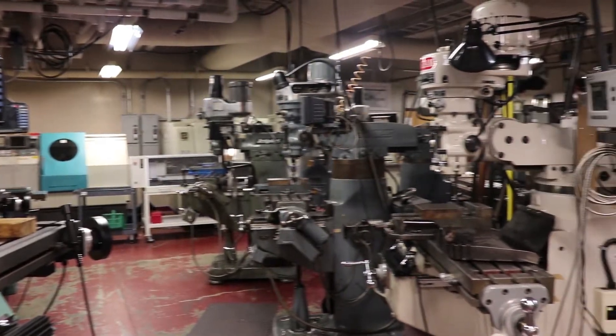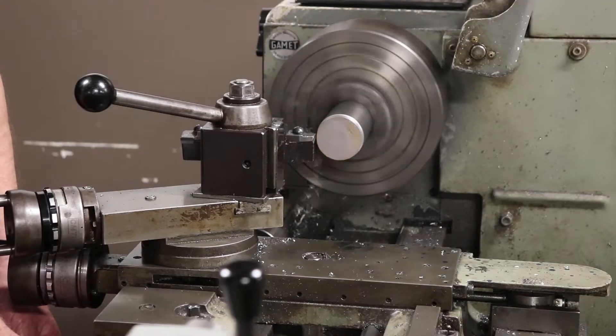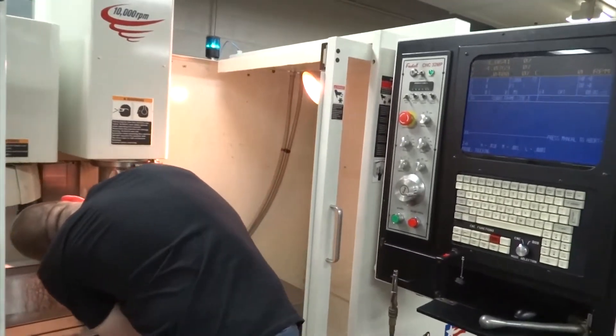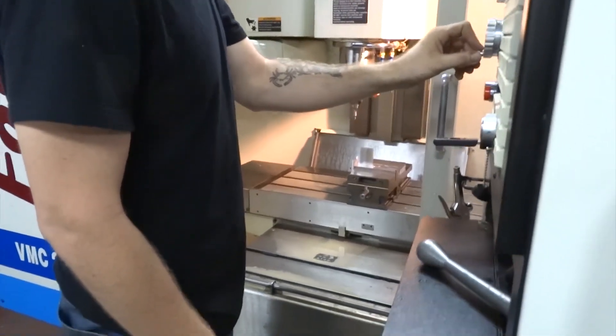They need to know how to cut metal, speeds and feeds, what tooling to use, help them with the setups — all that kind of stuff. As they go through, they're going to progress up to the CNC machines, learning programming, blueprint reading, geometric tolerancing, math skills — the whole gamut.